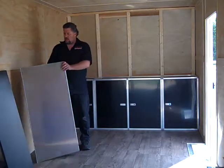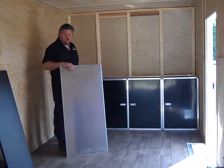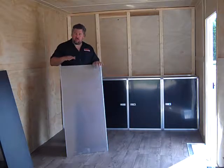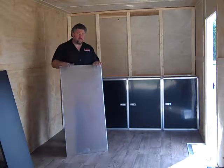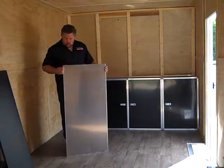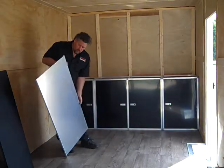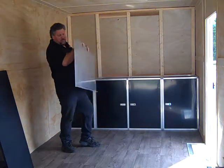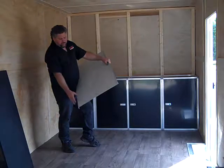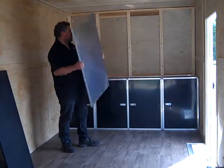We also sell countertops for them. This one is just a little under 8 feet wide, so we did a 47 inch, and we also sell 48, 24, and 27 inch countertops. They're 1/8 inch aluminum with a 1 inch backsplash and a 1 inch lip in the front when you put it down. They come with a standard aluminum finish and a scratch coat film on there for shipping — when you get it to your shop you can take that off and you have a nice finish under there.